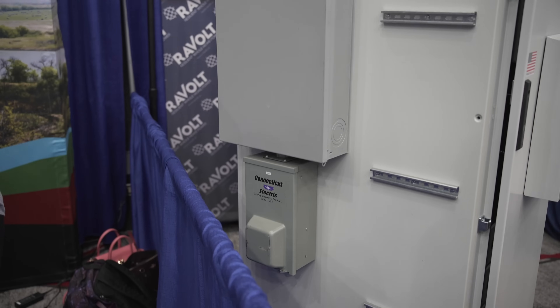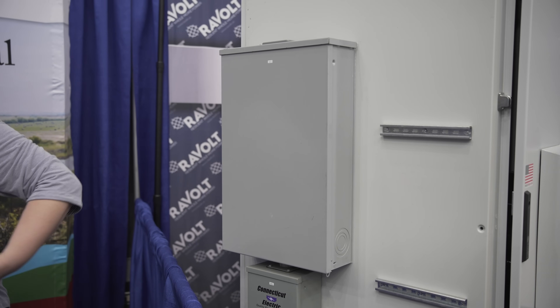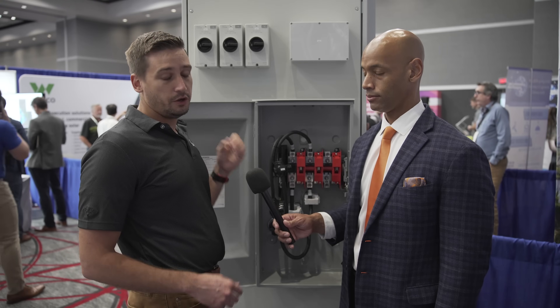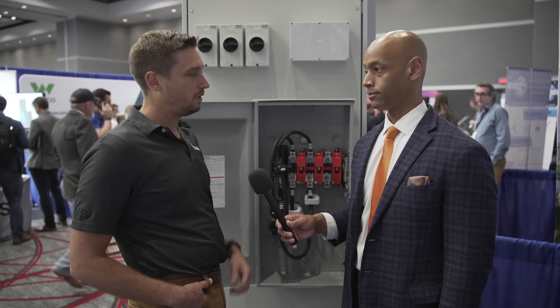On the output side of the unit, there's a 200-amp distribution panel with a main circuit that has a manual bypass built in. There are feed-through lugs on the bottom where you land your load out going to the main panel of the home, and you also have your connection for your RV plug or construction plug right there as well.